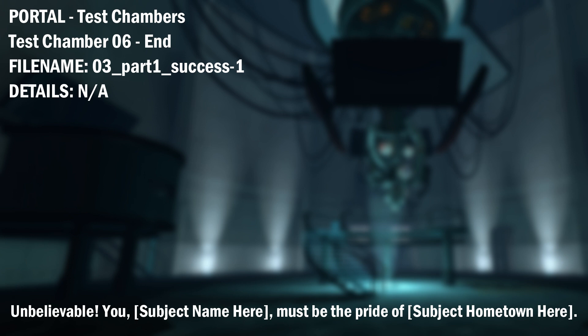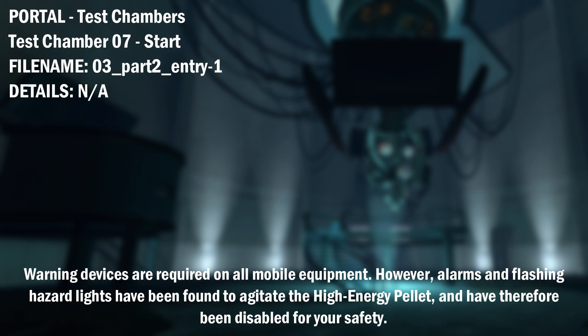Unbelievable. You — [Subject name here] — must be the pride of [Subject hometown here]. Warning devices are required on all mobile equipment. However, alarms and flashing hazard lights have been found to agitate the high-energy pellet and have therefore been disabled for your safety.